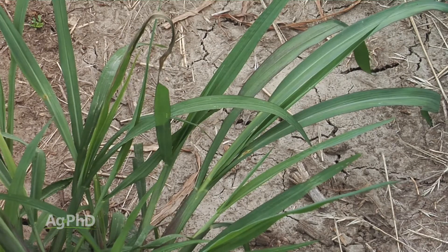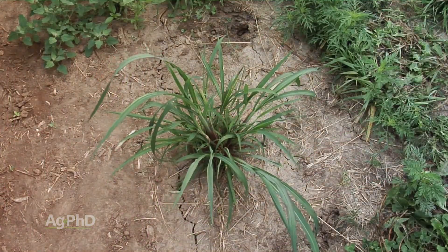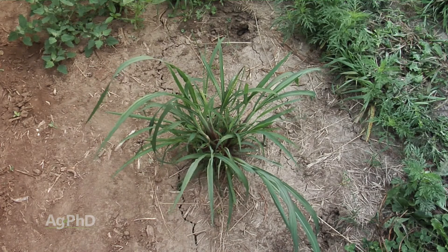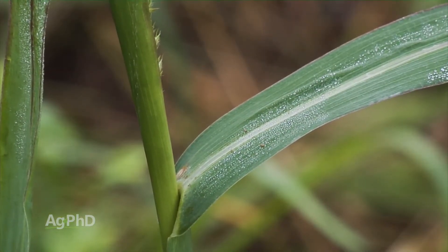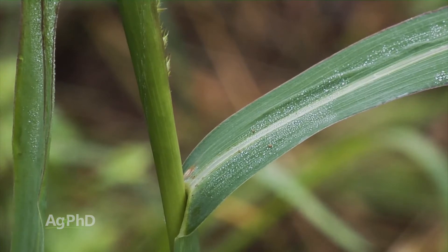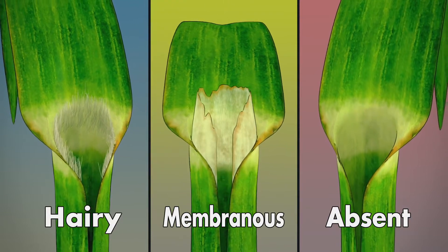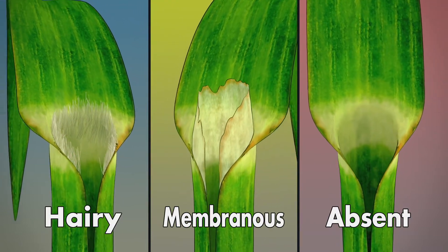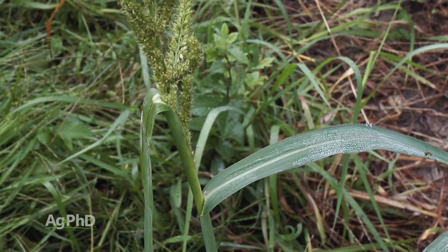But when we talk about weeds that are grasses, a lot of guys say to just tune out the identification part because all those grasses look the same. Actually, they don't. With barnyard grass, if you pull back the leaf blade from the stem, usually there's a little something sticking up called the ligule — it's either membranous or hairy. But barnyard grass has no ligule. That's the number one way you identify barnyard grass.